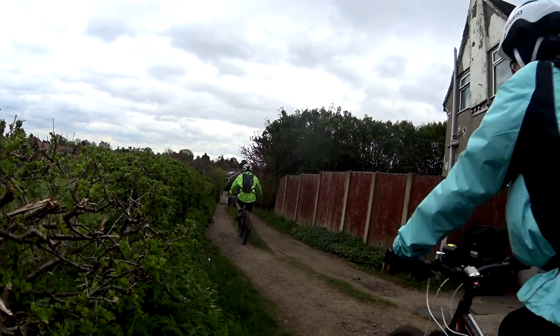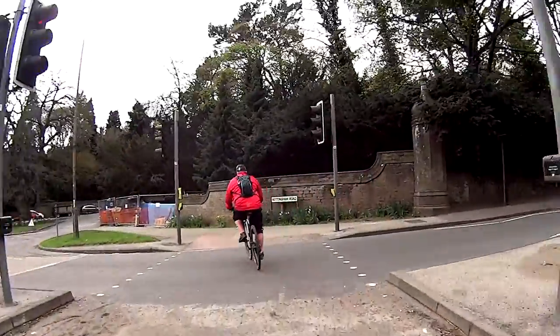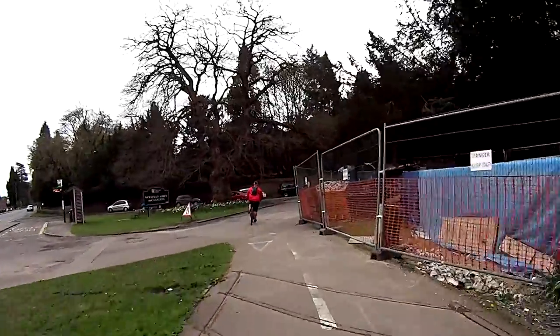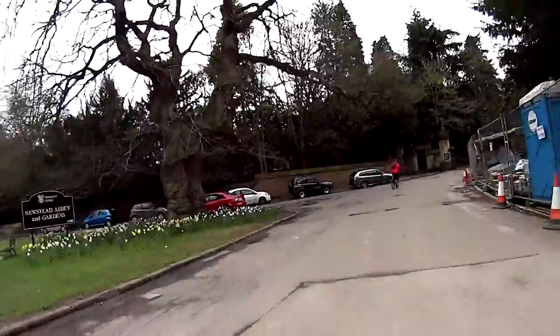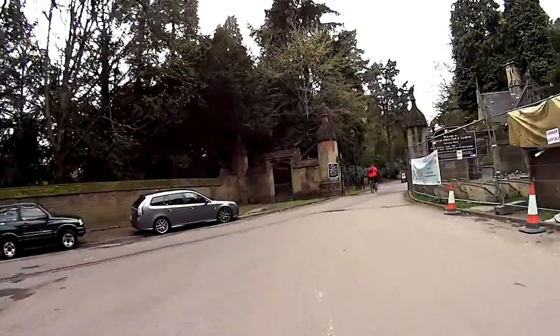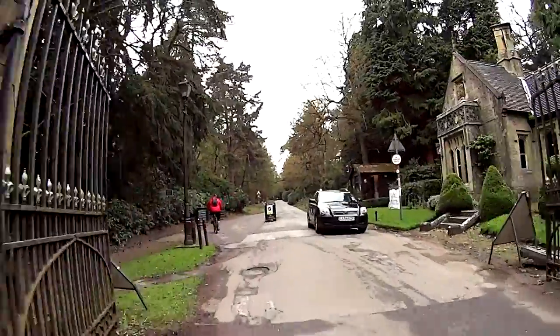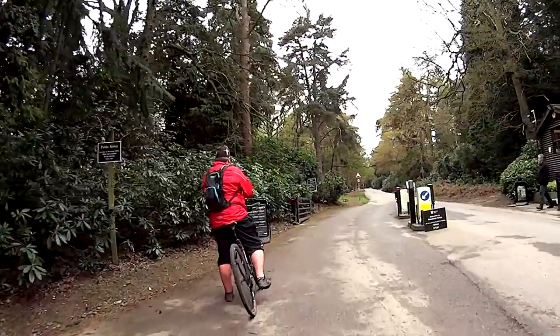Once we had reached the bottom we decided to regroup at the junction. One final push over a hill through the village led us to the gates of Newstead Abbey where we had to hunt around for some change to pay the toll. We reached the café at the Abbey just in time to be told that they had stopped serving hot food — however, sandwiches, teas and coffees were still available before we headed back home.